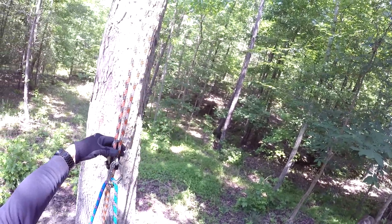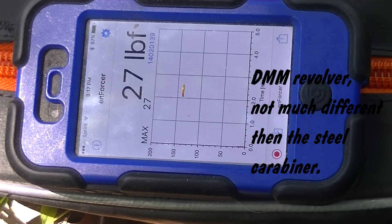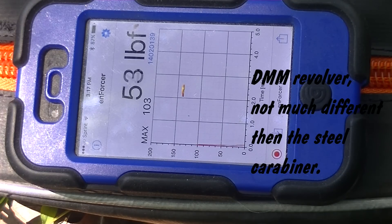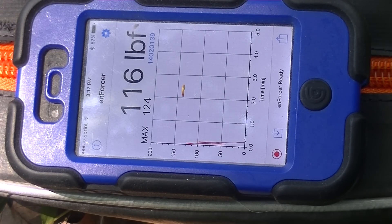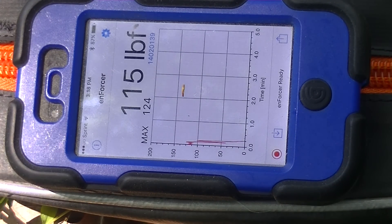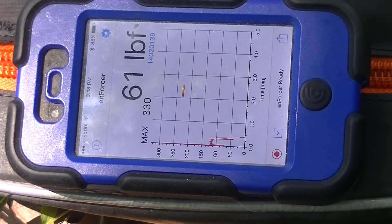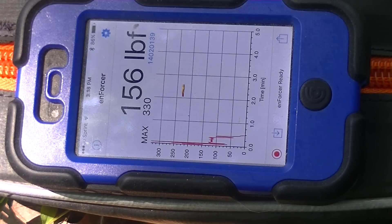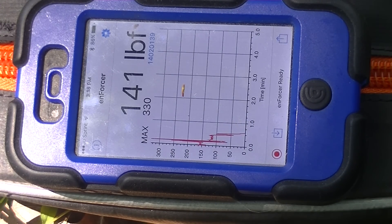This is a DMM Revolver. Stepping on gently — it's showing 115 to 120, max is 124. Bouncing hard — got it up to 330, and right now at 155.